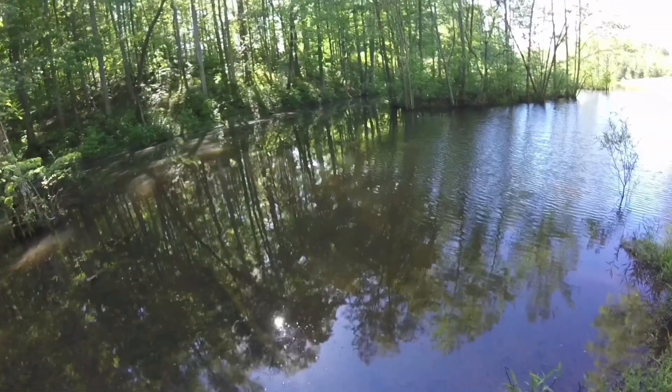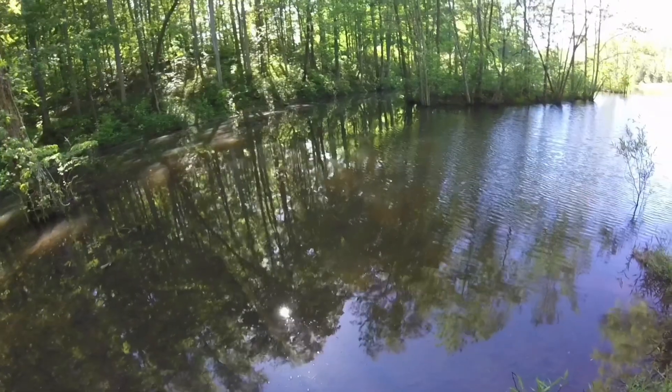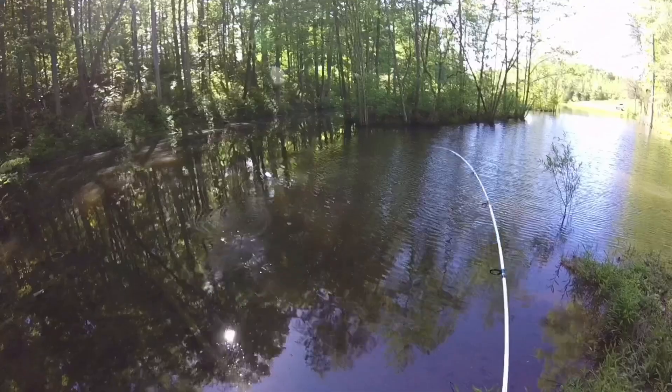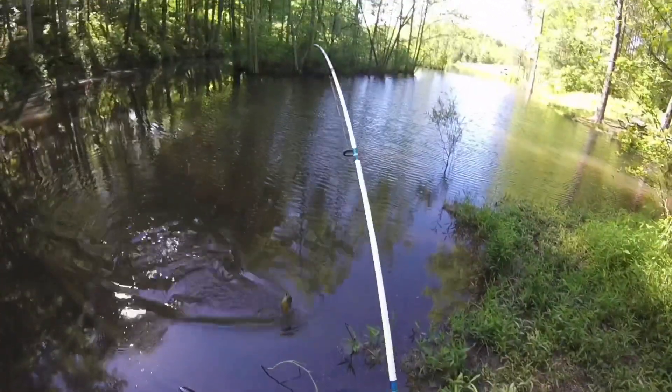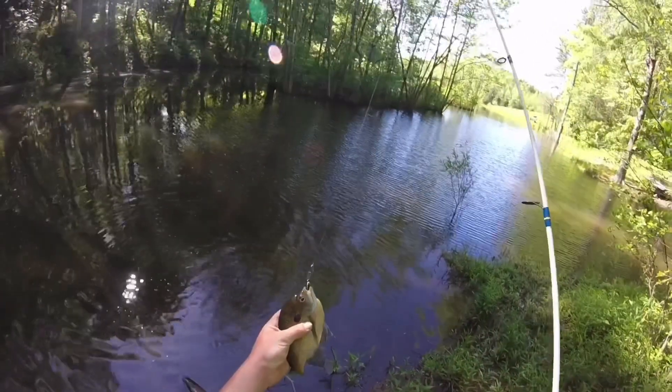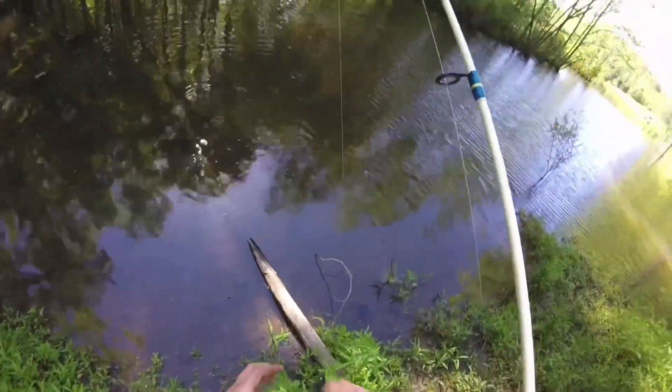Trying to get down here — the sun's glaring all over the camera. Let's see what we got here. Oh yeah, another nice one — that one might be even a little bit bigger. That's a pretty fish, and these things are good eating.